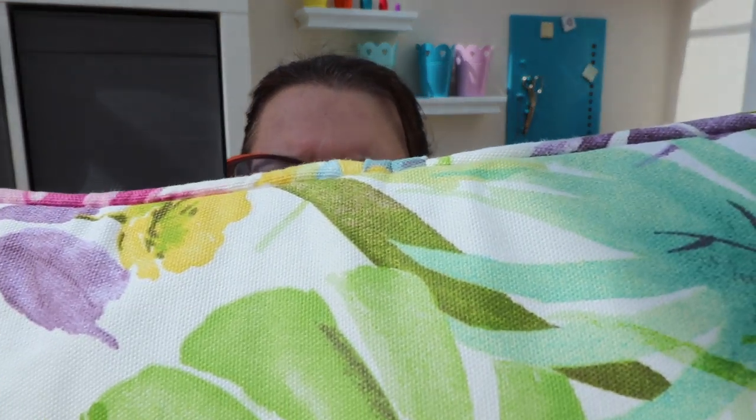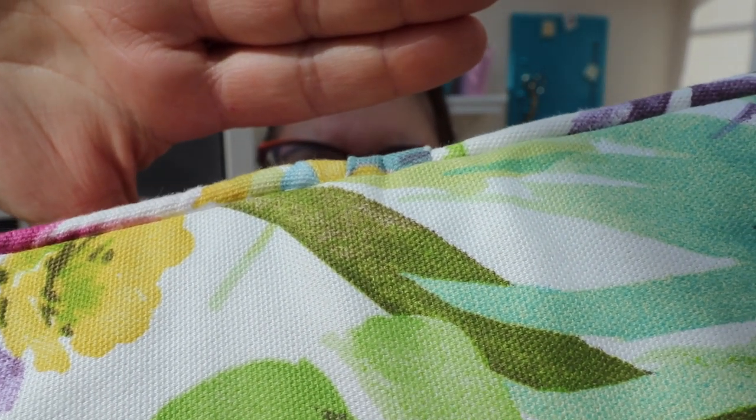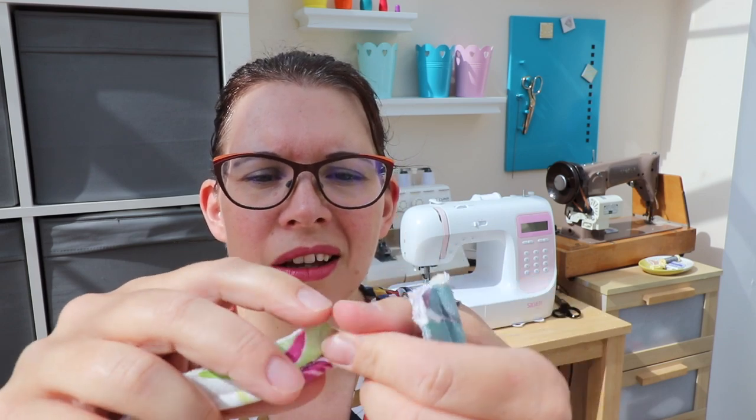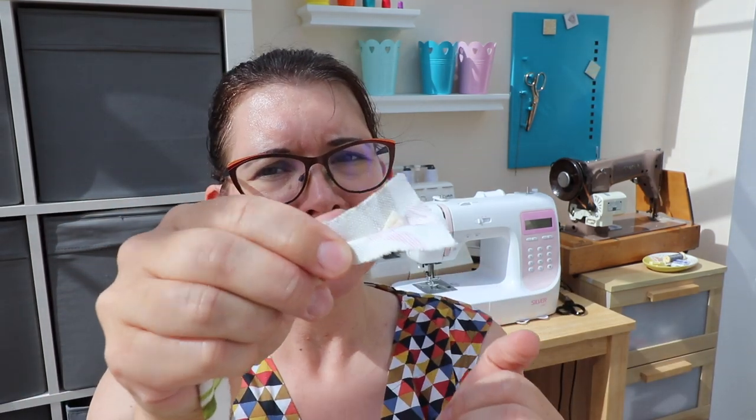One thing I struggled with was joining the strips where the bias binding meets. On this cushion you can see where the two ends meet — it's really hard to see in the sun. On my previous cushion I had the ends like that and it was really bulky. When I looked on YouTube, what you should do is unpick your bias binding so you have the cord there, and then fold the raw edge under. So you unpick your bias binding at one end so you can find the cord, and that raw edge you just fold under.